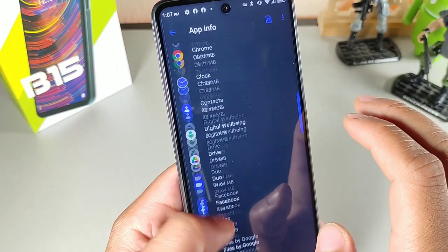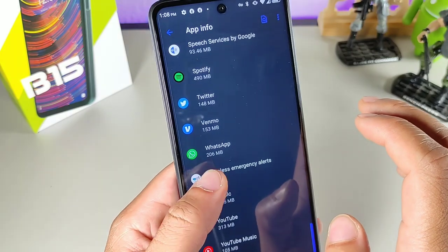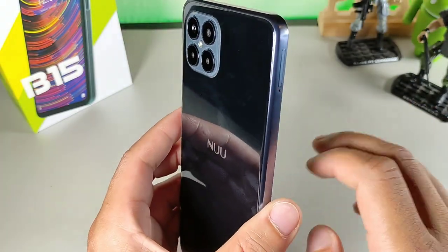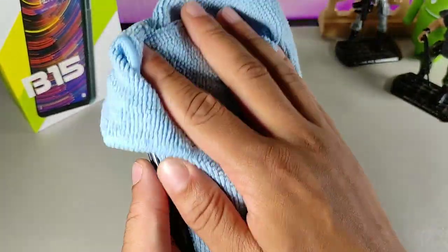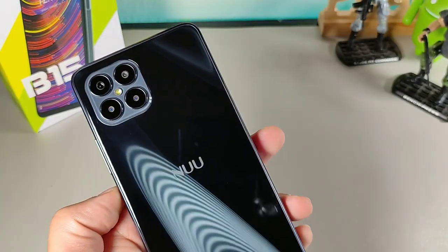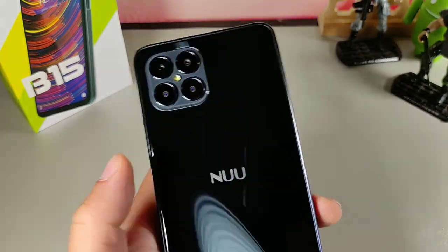This is a really solid device. It has a large battery, a nice display, really good performance, solid cameras, and great storage. The design is really good too. Let me know what you guys think about the B15 in the comments and I'll get right back to you. Check you guys later — peace.